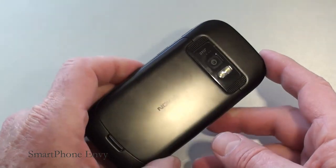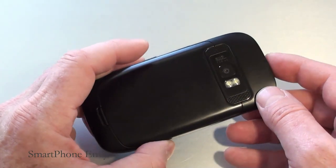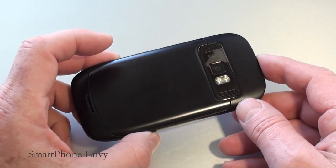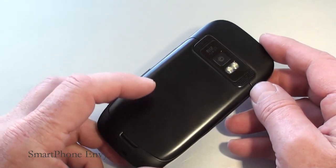On the back, you've got an 8 megapixel fixed focus camera with dual LED flash, offering geotagging as well as face detection. Video capture is 720p at 25 frames per second.